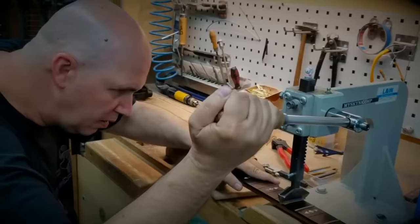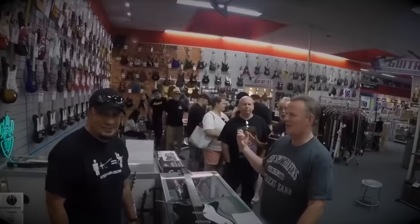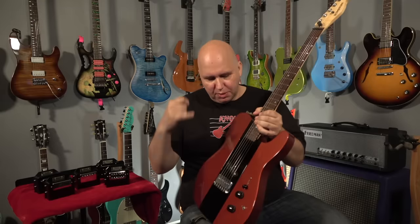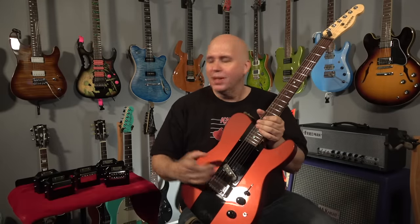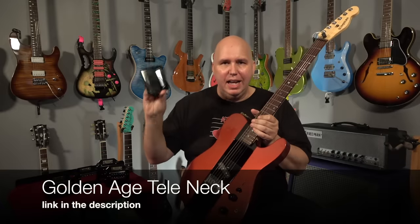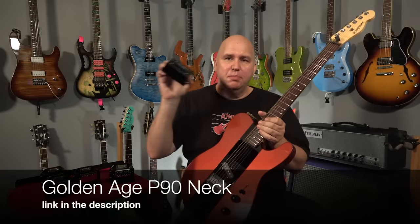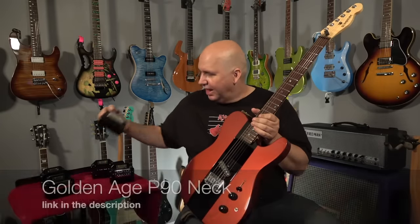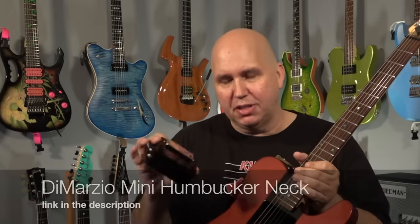In today's pickup challenge video, I'm checking out five types of pickups known for being in the neck position of a Telecaster. I have a Golden Age pickup Tele bridge pickup in the bridge. We'll be using a Golden Age neck Tele pickup, a Filtertron pickup, a Golden Age P90 pickup, a Humbucker, and a DiMarzio mini Humbucker pickup that has coil split so we can compare something I'm interested in.